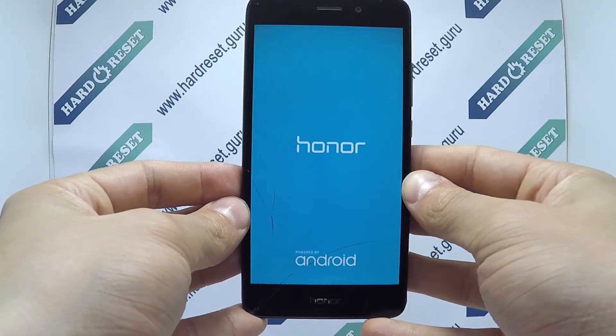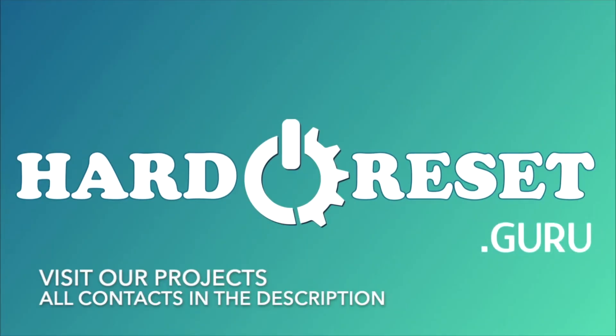Subscribe to our YouTube channel and rate the video! I'll see you in the next video!